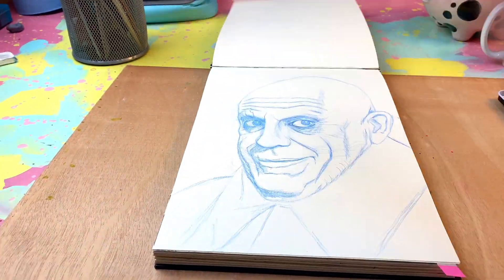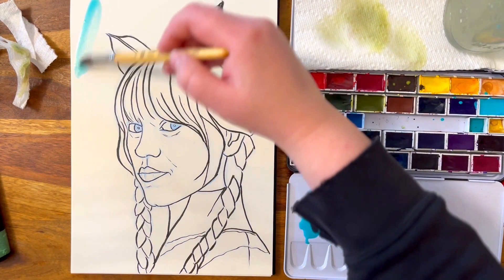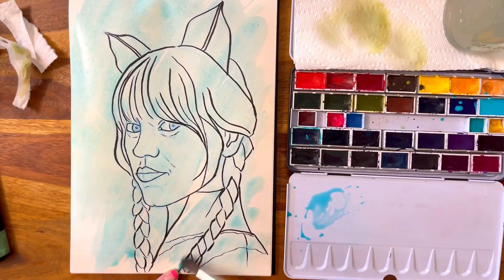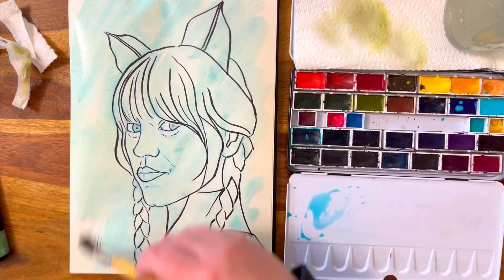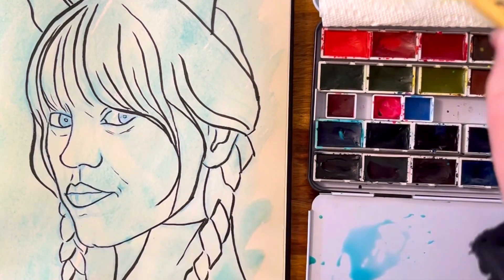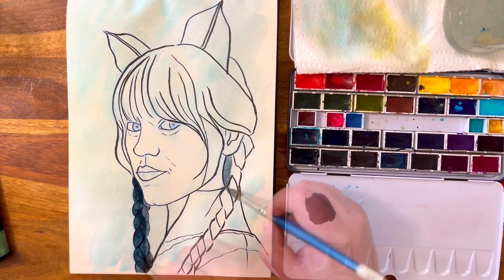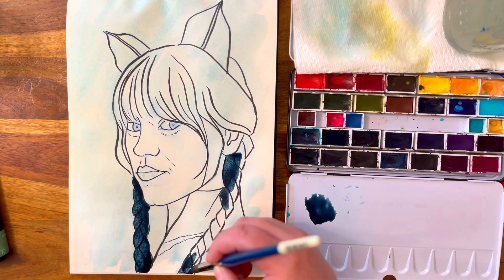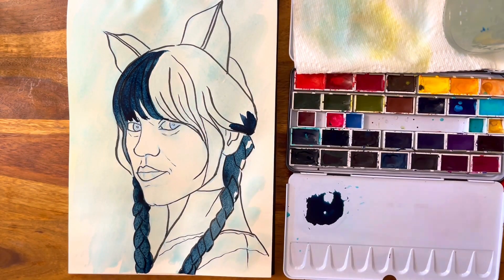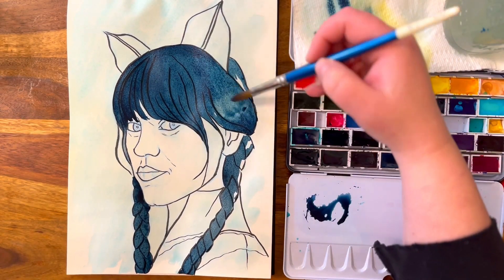Hello everybody, this is my Addams Family sketchbook — Wednesday sketchbook — combined with a whole bunch of different characters. This one I'm painting today is Wednesday the cat. I'm using some Roman small watercolors here. I'm taking away some colors so it's not too saturated with the blue. I only tried to do one to two layers on the sketchbook because it's not a watercolor sketchbook — it's a very cheap sketchbook.